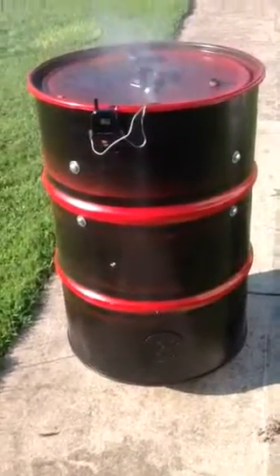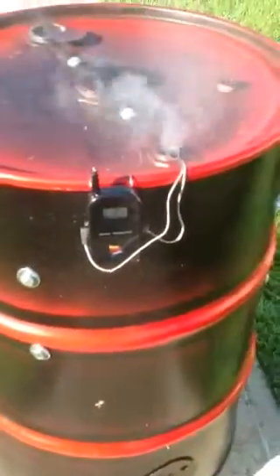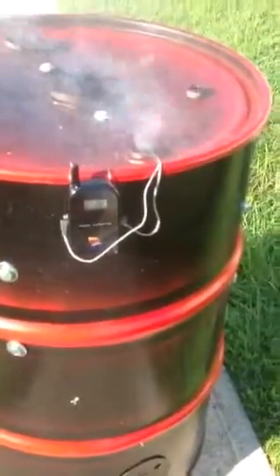UDS. I decided to go with the Maverick Digital Thermometer. It has the 300 feet range. So far, that thermometer has been doing an excellent job.